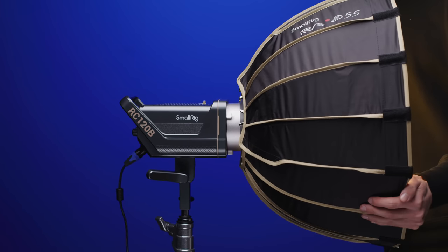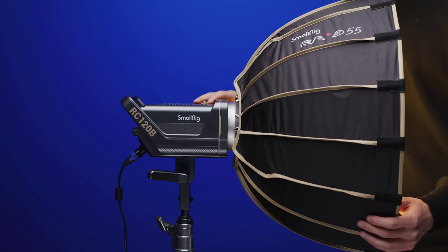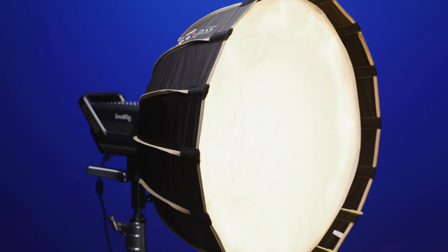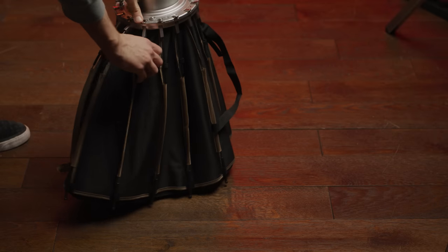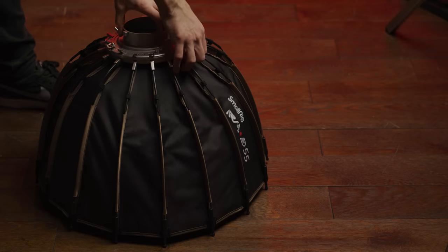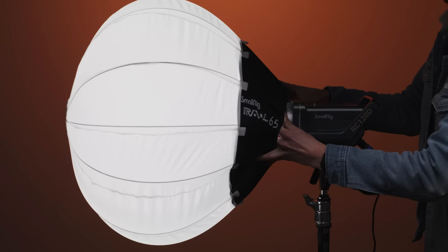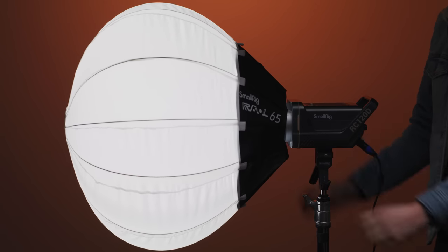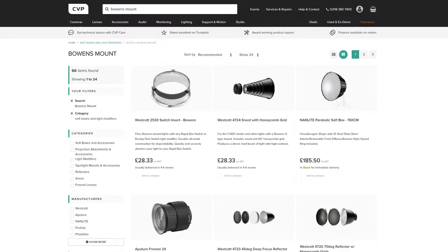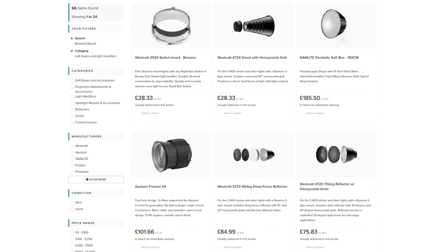With these new lights, SmallRig has also released three new modifiers: two parabolic softboxes — a 21-inch and a 33-inch — each of which comes with a grid, internal and external diffusion, and a carry bag. The presenter is actually using the 33-inch with a grid off-camera for this piece to camera. The build quality of these is very solid, and they are decently fast to set up and break down due to their quick release systems. The third modifier is a china ball or lantern, which provides really nice soft, even, omnidirectional light and is also simple and fast to set up. Pricing across all modifiers is great, but the Bowens mount makes it easy to use third-party modifiers too.